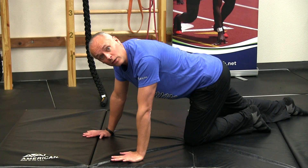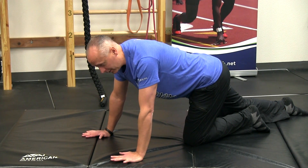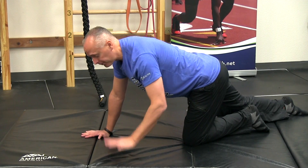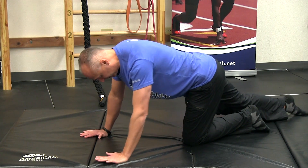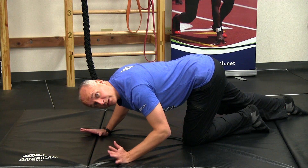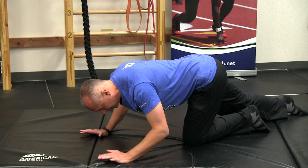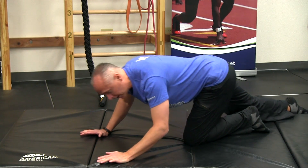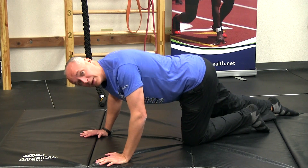Once you're there, depending on how tight you are, you'll probably feel a decent amount of stretch. If you do, great. If not, start to play with your upper body. From this position, once you've driven out, you can start to take the upper body toward the floor as if you're going into a push-up — for a lot of people that will increase the intensity. You can also rock backwards, rock forwards, and even add in some spinal rotations.